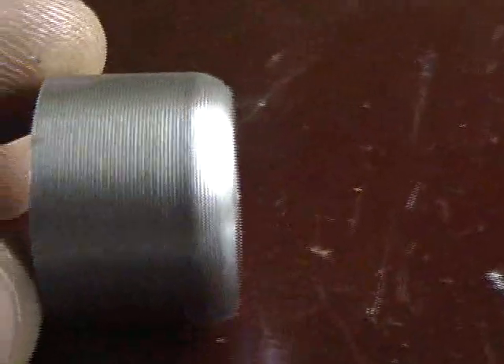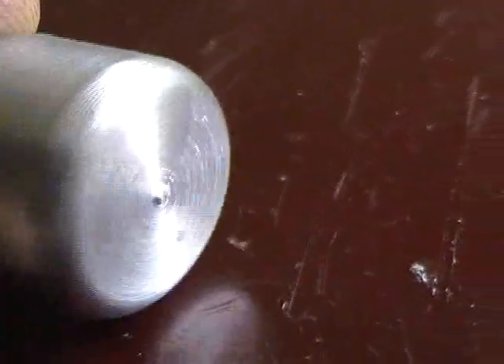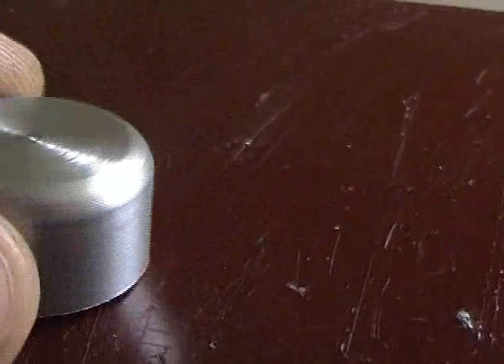Here's the completed specimen that we just made. The surface finish is much better than it has been previously with smaller depths and speeds and feeds. It looks pretty good — I'm very pleased with it.